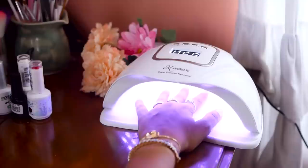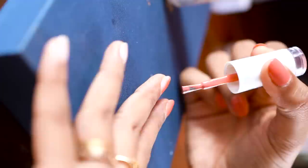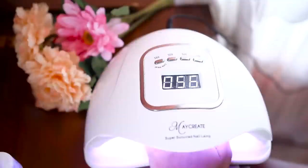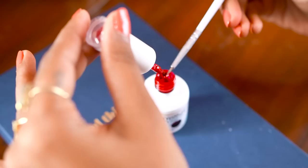The next step is adding color. Choose your color of gel nail polish and repeat the previous step. Make sure you use very little product and don't make it too runny — gel nail polish does not work like your usual nail polish. Add a very thin layer, cure it in the UV LED lamp for 60 seconds, and add another coat of the color gel nail polish if required. Mostly you will need another coat.